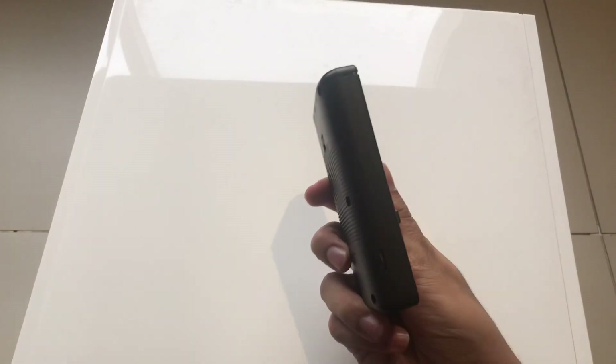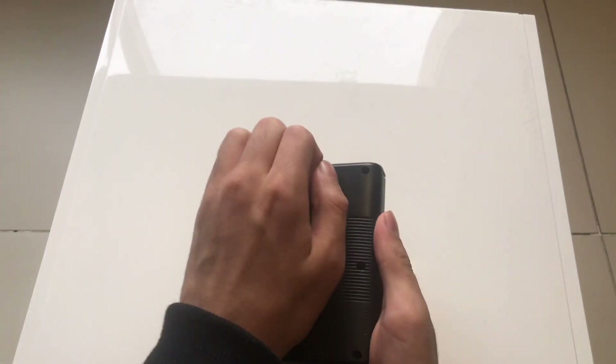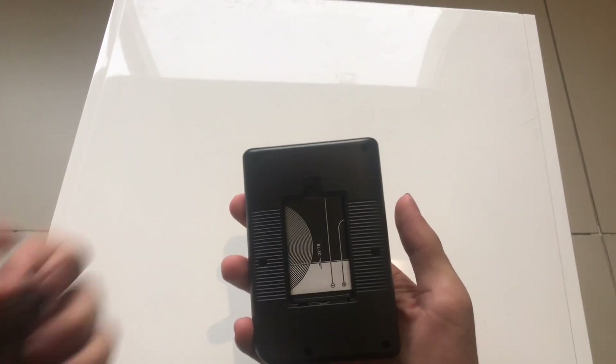You're trying to get a side view — that's how flat it is, and here's how it looks from the back. The battery itself is over here, by the way. That's really it — it's pretty sick. Thank you all so much for watching; don't forget to like, comment, share, and subscribe.